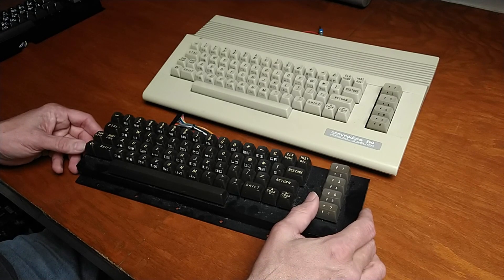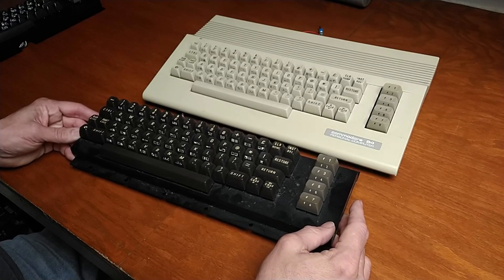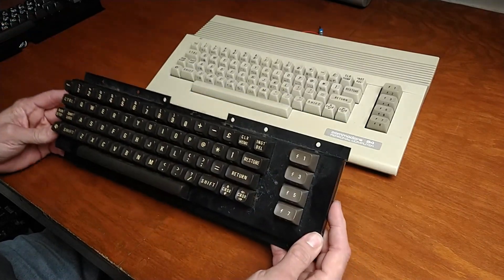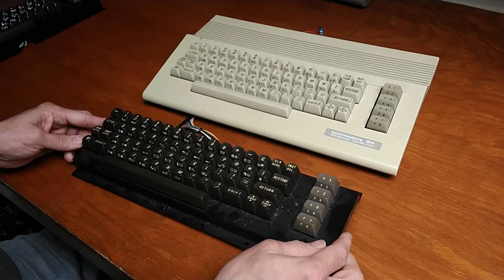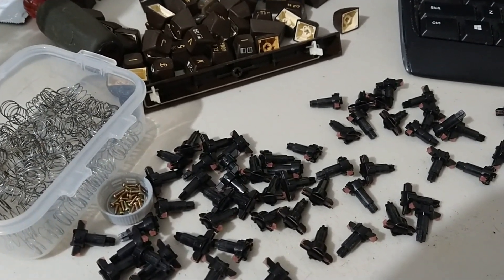So I'm not going to use that one. It really doesn't matter much because it's the keycaps which are going to be compared with the 64C one. I'm going to start with this one — take it apart, clean it up, keep those caps for spares, put the new ones on, and then do a comparison.